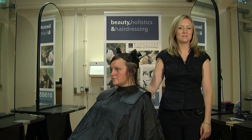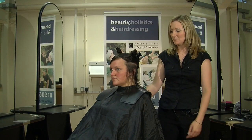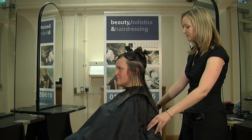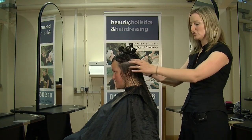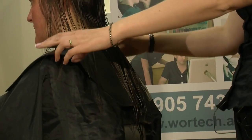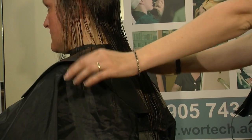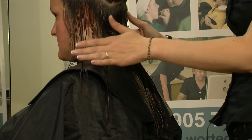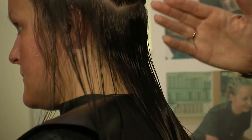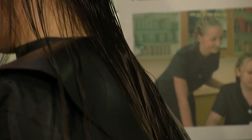Hi, I'm Emily Lum, I'm a hairdresser at Worcester College Technology. This is my model Bernie and today I'm going to be doing a one length cut, but I'm not going to be doing a traditional cut where it's straight all the way round. I'm going to curve it around so it's slightly shorter on the sides. This is particularly good for Bernie's hair because it's quite fine in texture, so it enables her to have layers around the face but shaped down to a longer length.